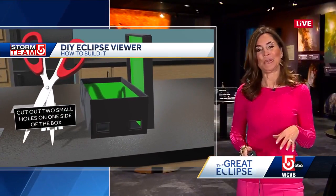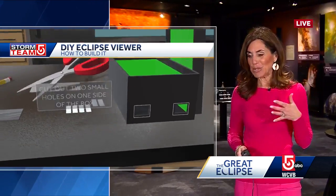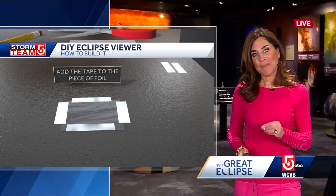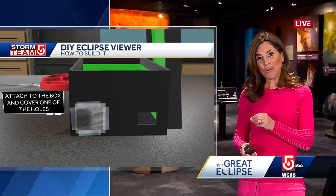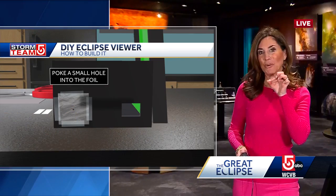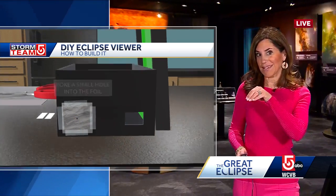Here is what you do. You take the scissors and you basically cut out that foil, put tape on it, and then on one of the holes in the box you put the foil. You then poke a little pinhole in that foil — that's where the light is going to come in.